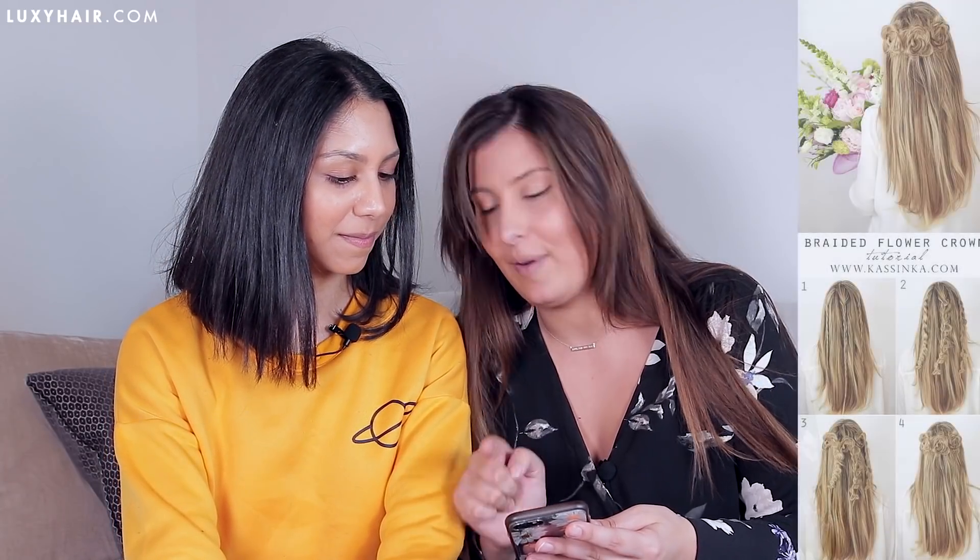And now we have one final hairstyle, which I'm actually really excited about. Our lovely friend Ksenka — we have the picture right here. Ksenka is an amazingly talented hair social media person, and she also wears Lexi hair extensions, so we have some love for her. I picked this one for us to try — it is the braided flower crown. This is actually a really beautiful hairstyle. So the first step is to create three small three-strand braids at the back of your head. Because my hair is obviously short, I'm going to use a one clip weft for each braid, just for a little bit of added length and thickness so that I can create these roses.